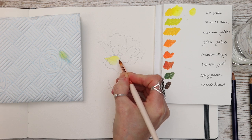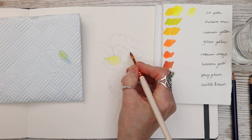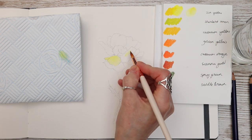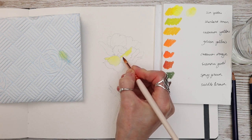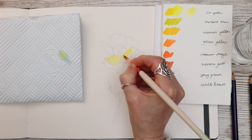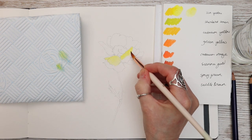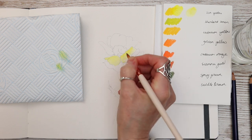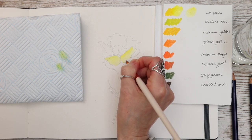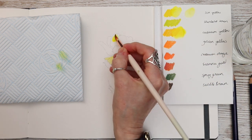I begin by swatching out my colours on some watercolor paper that you can see on the right hand side of my screen. I'm just using a bit of water to activate that pigment in the way that I would use watercolour from a pan paint, using my number 8 brush to apply it straight onto the paper. There are a lot of different ways to use these Inktense pencils but I like this way because it gives better control.